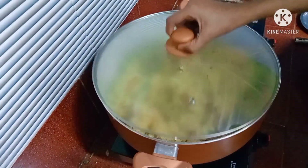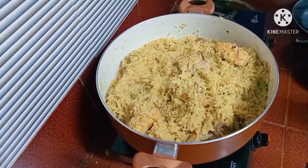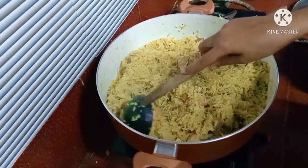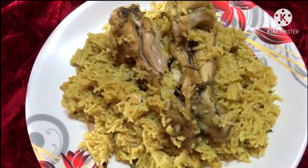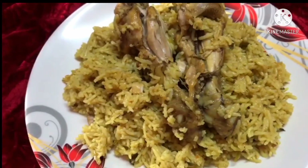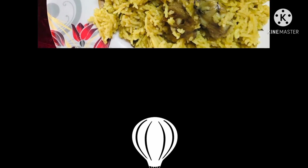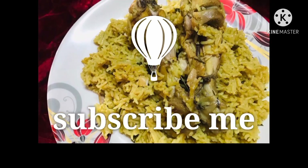Now the chicken cups are ready. Please like and share it. If you want to subscribe to the channel, press the bell icon. If you want to try this recipe, we will see you in the next video.